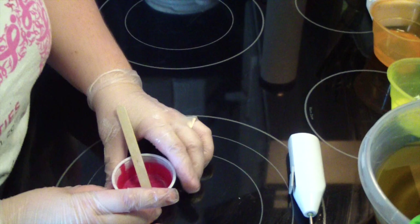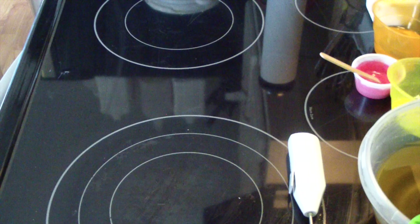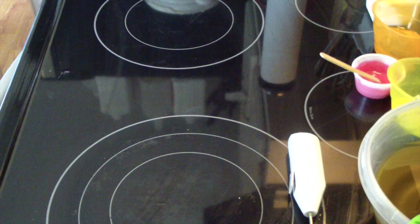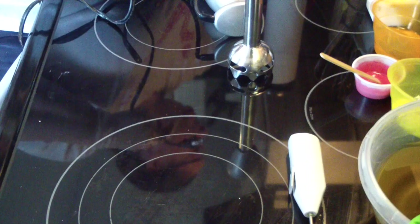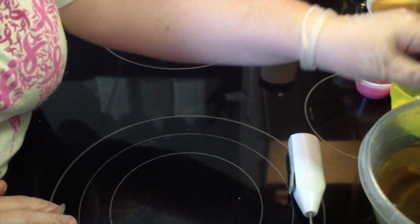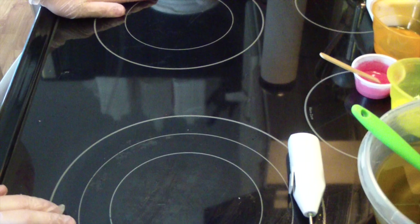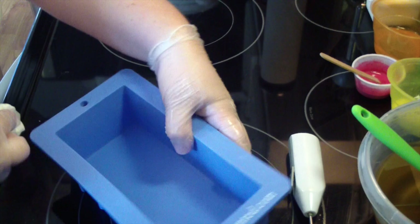You'll need your mold — make sure your mold is handy. And the very last thing is you need your stick blender. I have my paper towels here if I need them, and my spatula and my soap ball. And that's it — we have our additives ready. We have everything ready to go that we need. That way once we get going, we don't have to worry if we're missing anything.